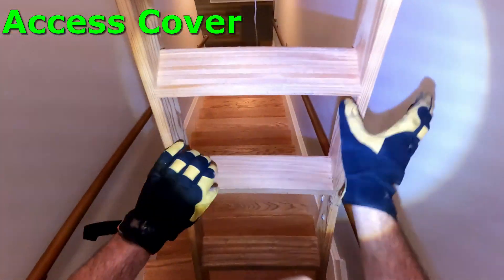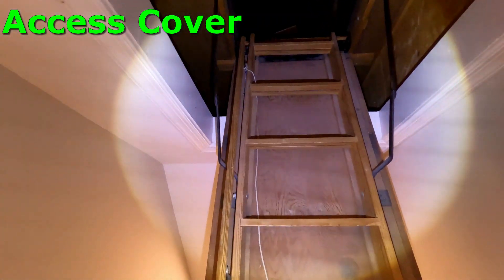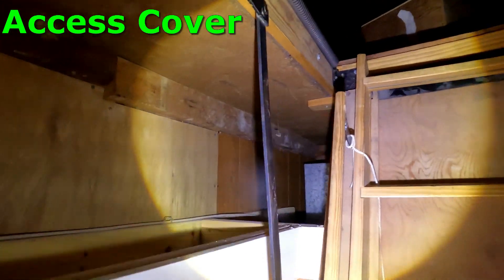Hello, Marissa. I wanted to give you a bird's-eye view of your attic and just sort of touch on a few important things along the way.